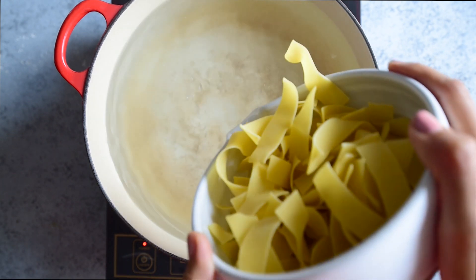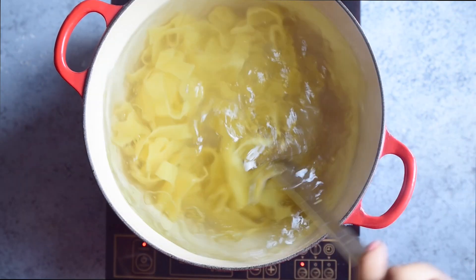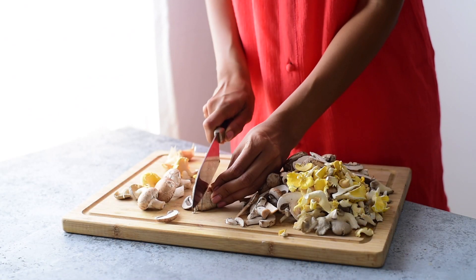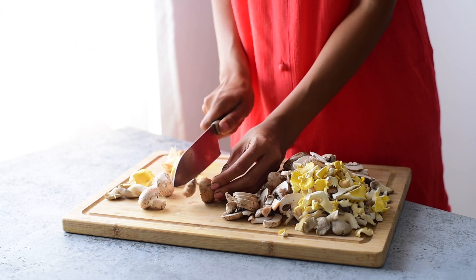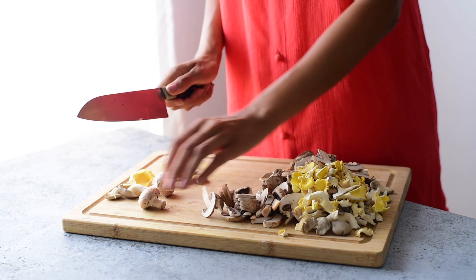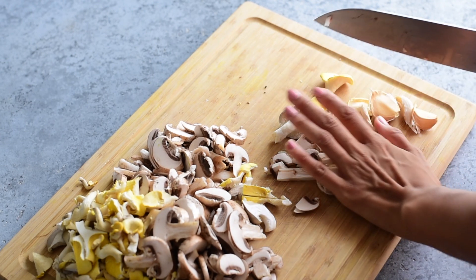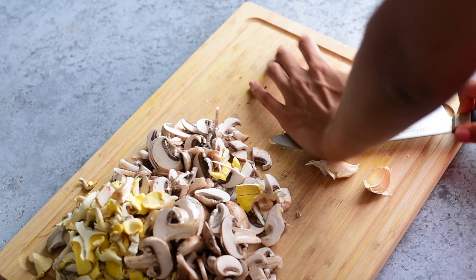The first thing you want to do is bring a large pot of salted water to a boil and cook the pasta of your choice until al dente. Meanwhile, slice up some mushrooms. I'm using mostly cremini mushrooms to keep the cost low, but I added in a few oyster mushrooms because I love their flavor. You're also going to mince up some fresh garlic.